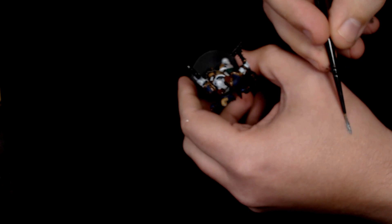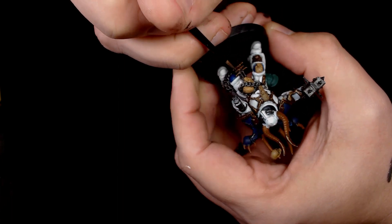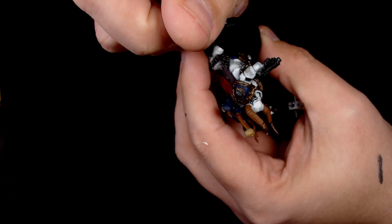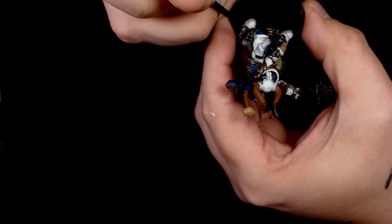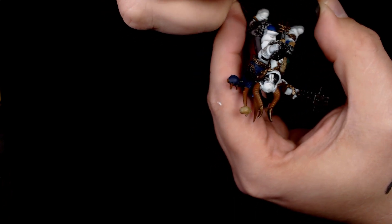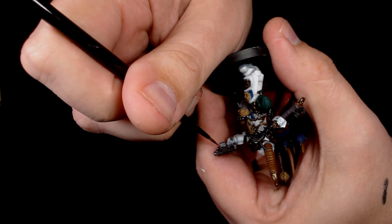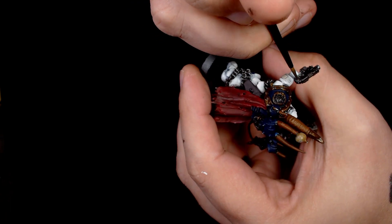Now we're starting to highlight the silver with gunmetal — a nice mid-tone silver. Going all over the chain work, just starting to pick out any of the areas that need highlighting on the silver work, tidying up some of that Nuln Oil and starting to add some shine. There's a lot of detail here — on actual chain you can use an overbrushing technique and just pick up the chain naturally. On flatter areas like the bolt weapon you need to be a bit more accurate, making sure you leave some of the darker areas visible.